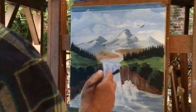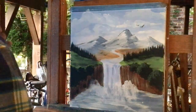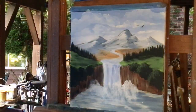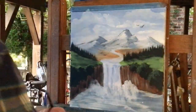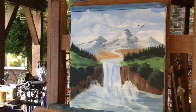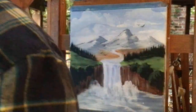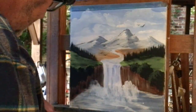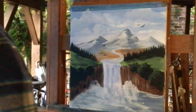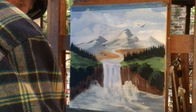I was thinking about maybe putting a few trees up here. I hope the live is working out. Let me grab my black and mix it in with that green, and I'll put a few trees up on top of that hill. Then this one will be ready. I've got a big show coming up next Friday, Saturday, and Sunday, so I'm using basic acrylics.